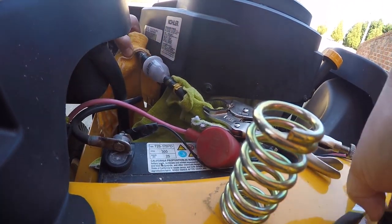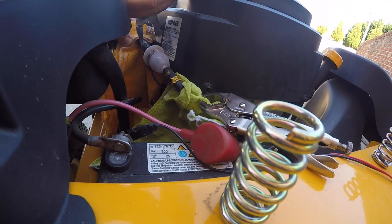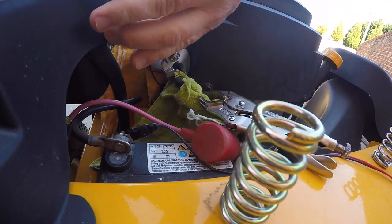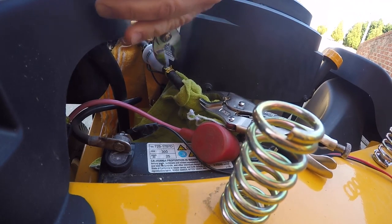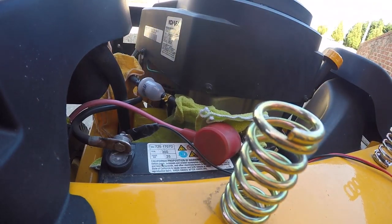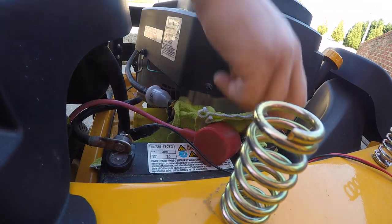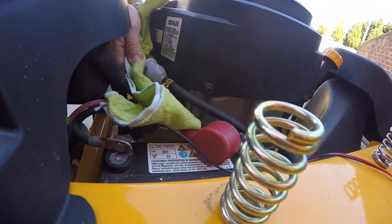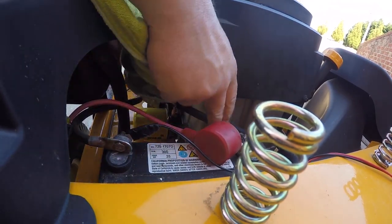Now that I have that back in place, I can move my clamps back to their previous location and unclamp the vice grips, then use my rags to clean off any spilled fuel.